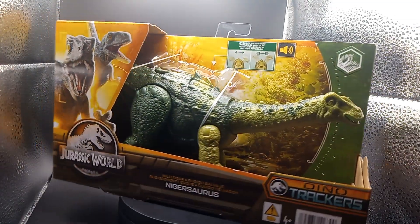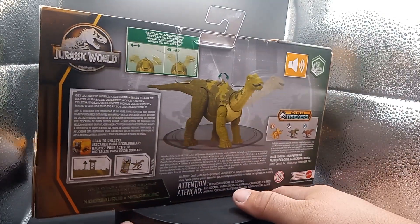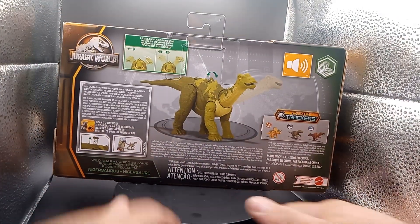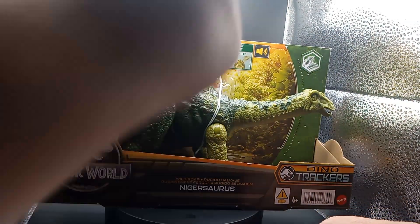Check it out guys, he is cool. I've been needing some more plant dinosaurs in my Kong Skull Island in other videos. Check it out guys, he actually does some roaring too.